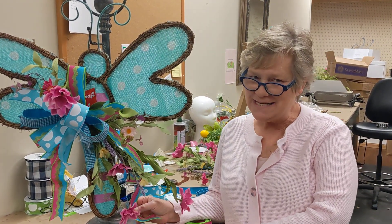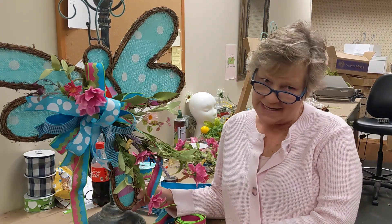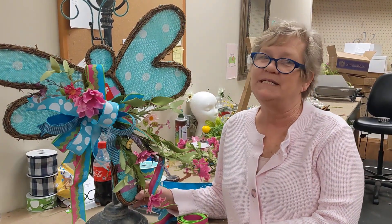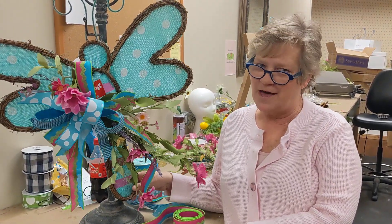Hi everybody, I'm Lori from Deez, and today we have this fun dragonfly kit. It's going to be available at shopdeezlouisville.com. It's really quick and easy to make, and I just love the colors.